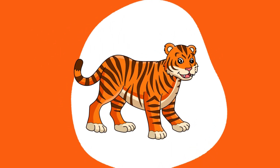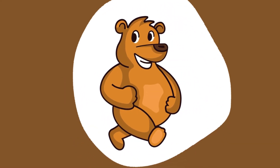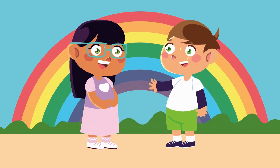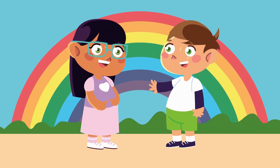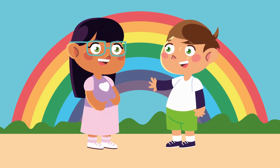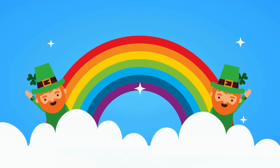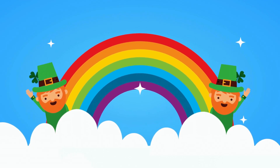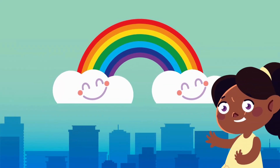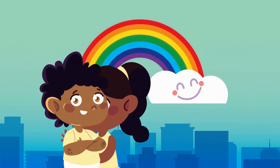Orange like a tiger, bold and strong. Purple like grapes in a vineyard long. Pink like a flower, blooming in spring. Brown like a bear, a cuddly thing. Colors, colors everywhere! Let's name them without a care. Learning colors as we play in our colorful world every day.